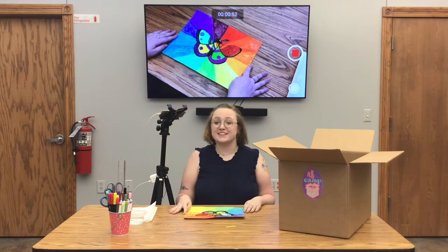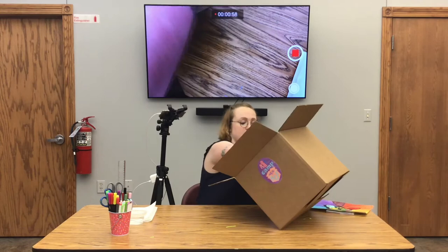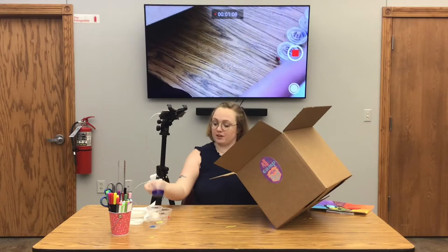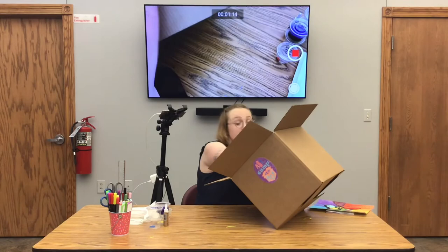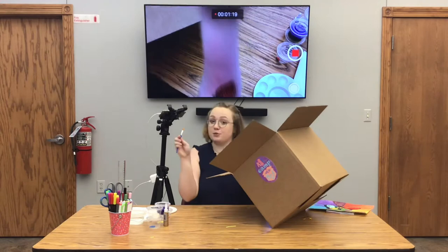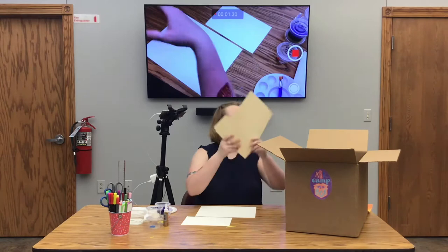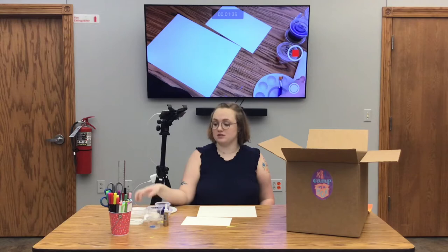Let's get out our materials. First, you will need the three watercolors, your glue dots, the purple acrylic paint, tacky glue, your paint palette, two paint brushes, and from your folder you will need the big piece of watercolor paper and the half sheet. From home, you will need a cup of water and paper towels, a pencil, scissors, and some markers.